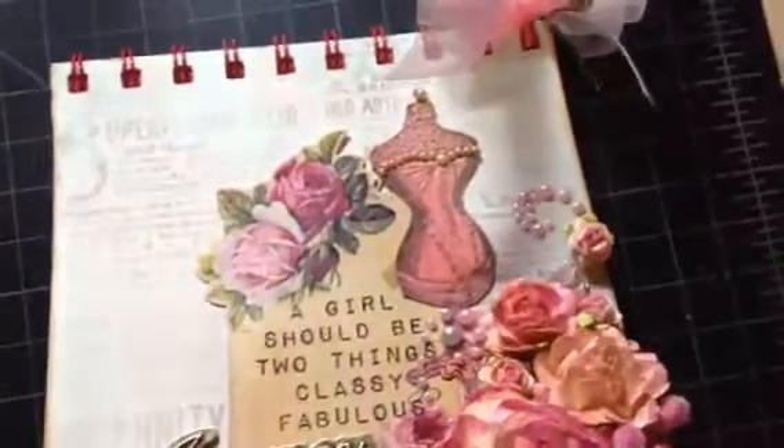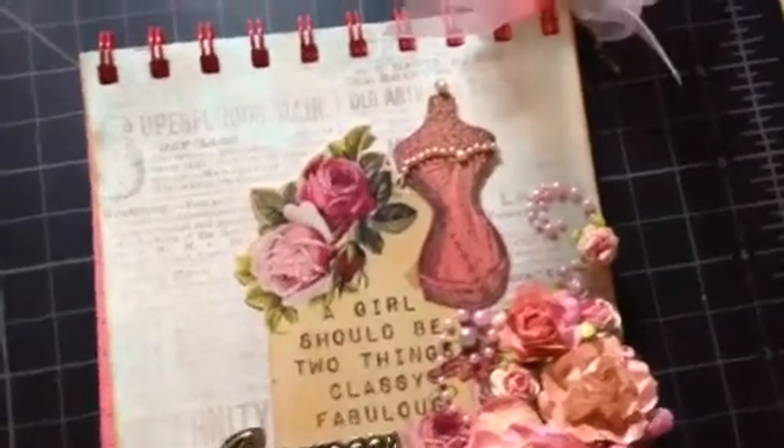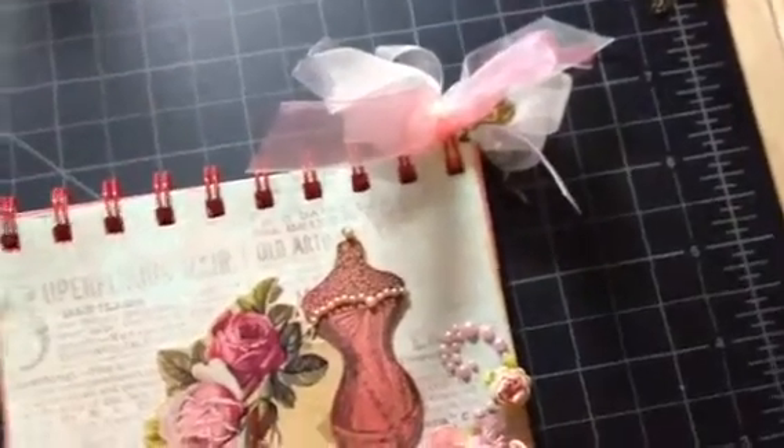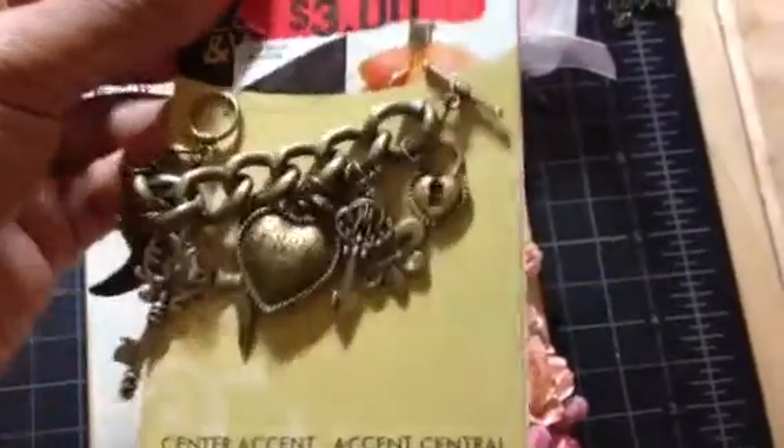I put some pearls from our collection around the dress form and over the top. Then I used some organza or sheer ribbon from Dollar Tree and placed a few in there. I also added some charms — a rose charm and another one I found at Walmart the other day. There were a bunch of them and I just picked two, sticking them in.